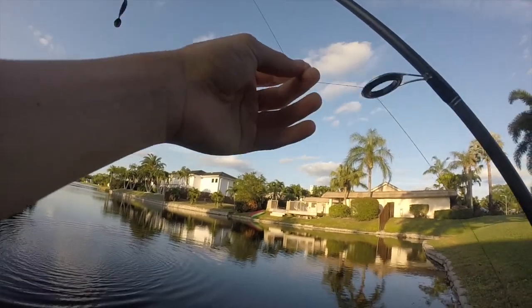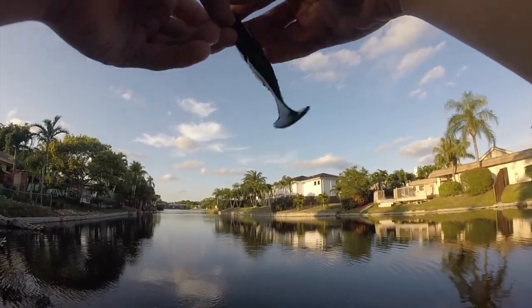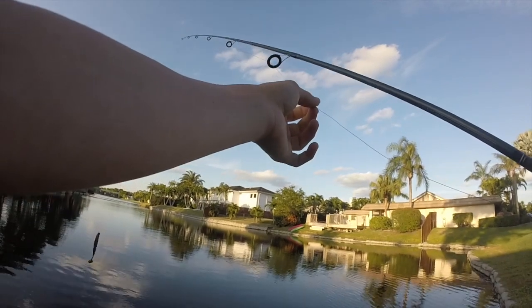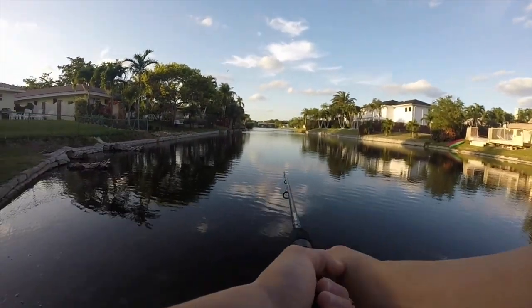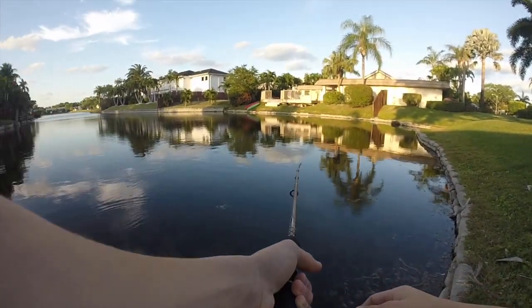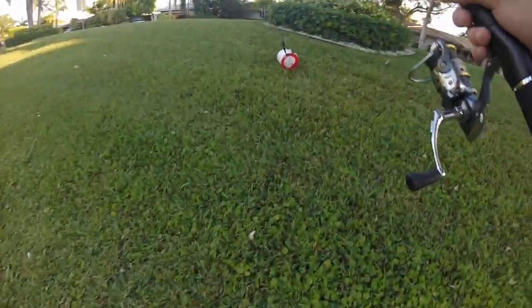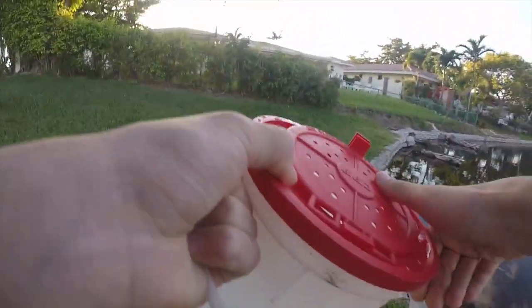I forgot — when I let my friend use my rod he got a knot in the line and he never caught it off. So that session's over. I have to find that knot and cut it. Now those fish are biting — take one last cast, I'm gonna go check on the trap.